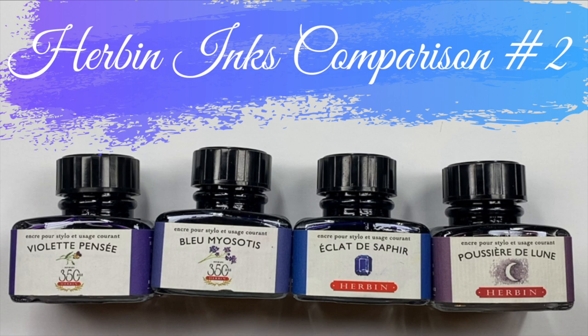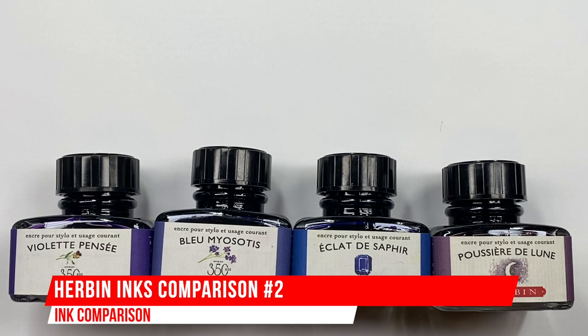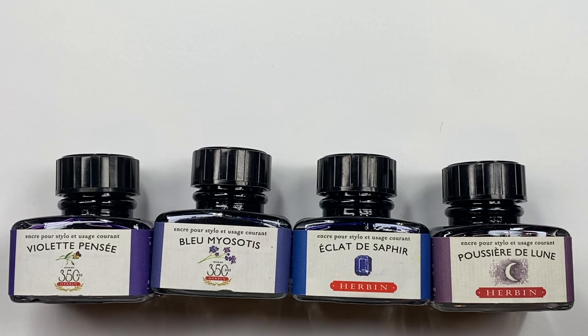Hello and welcome to another pen video from me, Penultimate Dave. I have here another inks comparison video, and this is Herban inks comparison number two. So let's go and swab up some of these inks.